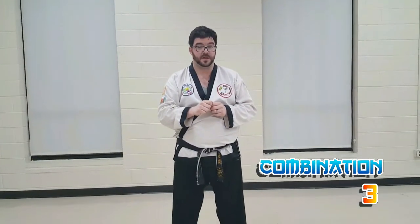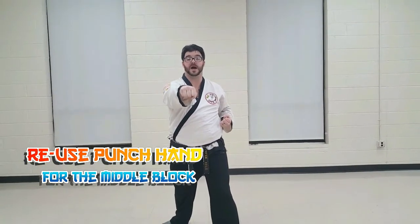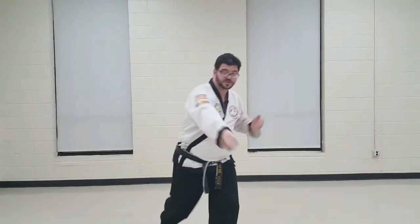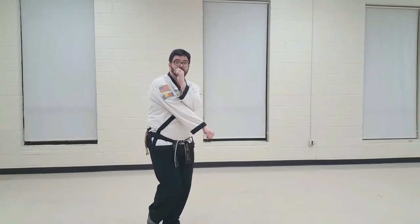As we do combination number three, we're going to start off with our left leg in front and we're going to do a middle block and then a reverse punch. The tricky part to this combination is your middle punch is the hand that has to do the middle block. So as we step forward, our middle punch is going to turn down — scoop the ice cream. As this hand comes down, our other hand is going to come up to protect our face and go elbow to elbow.